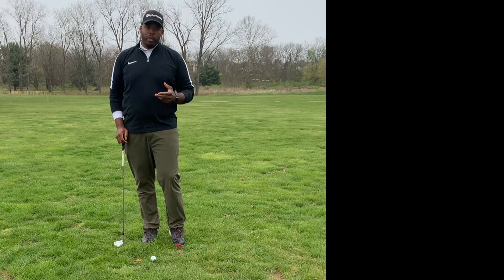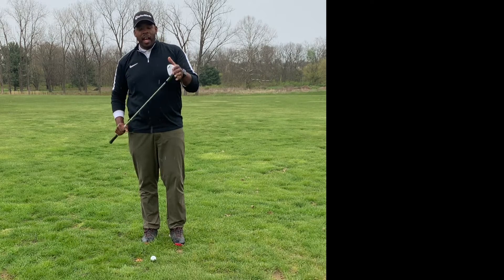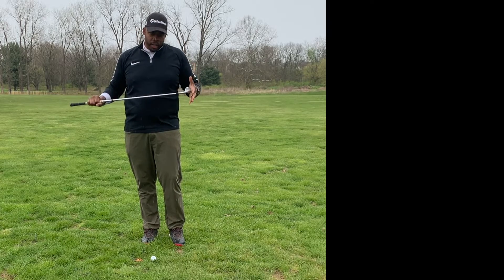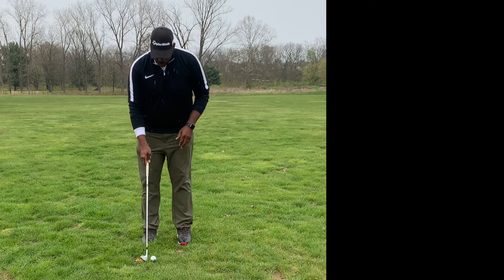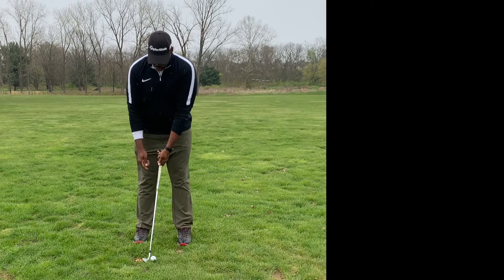But before we get to posture, let's talk about ball position and club selection. For this swing, you want to have either your wedges up to a short iron — so I would say your eight iron. And you want to have the ball directly in the middle of your stance.